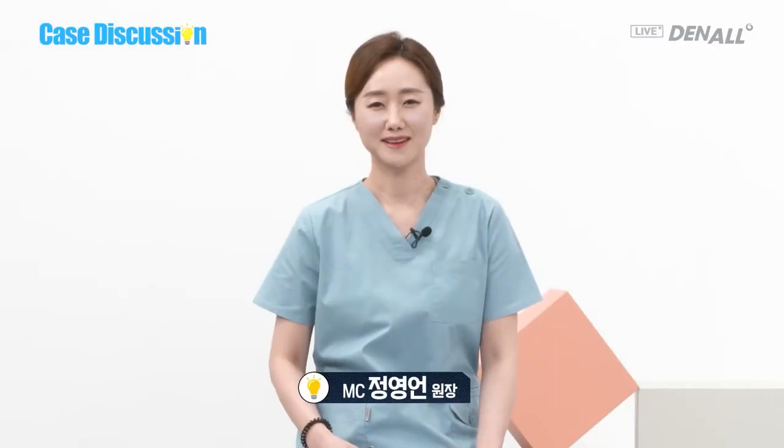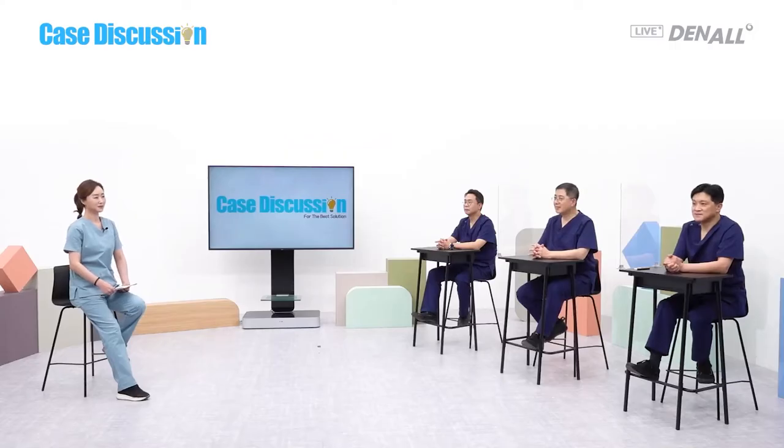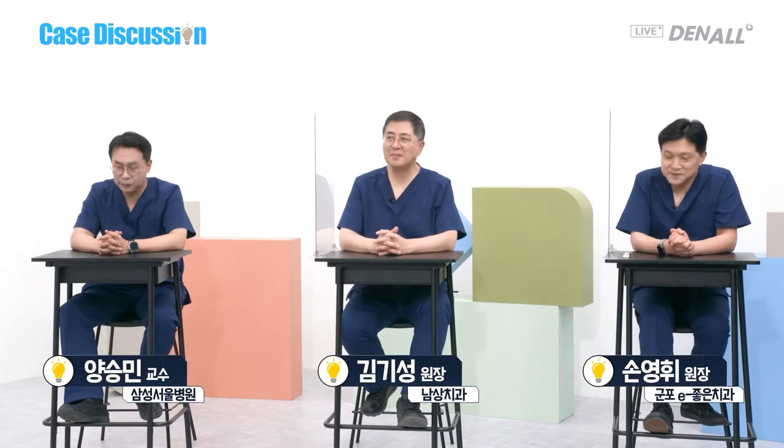Hello everyone. I am Dr. Jung Young-Un. This is the case discussion to share clinical difficulties and find the best solutions. We have three masters: Dr. Kim Ki-Sung, Dr. Yang Seung-Min, and Dr. Son Young-Un.